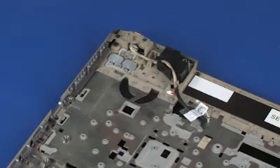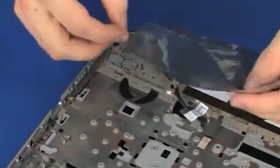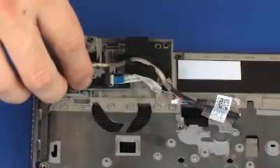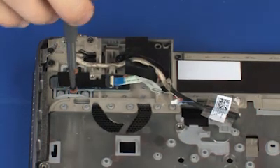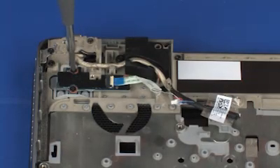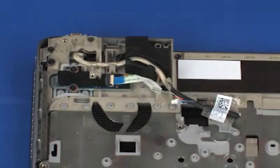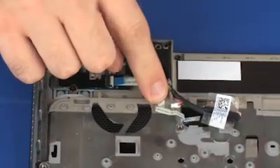Replacement. Remove the function button board from the static-dissipative bag. Place the function button board onto the alignment pins on the top cover. Replace the two 3 mm P1 Phillips-head screws that secure the function button board to the top cover. Apply pressure to the length of the function button board ribbon cable to adhere it to the top cover.